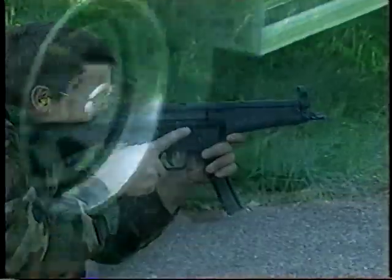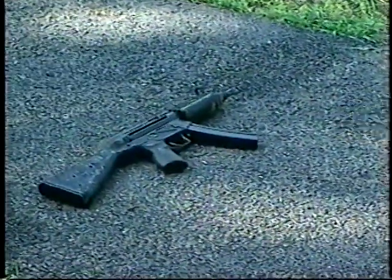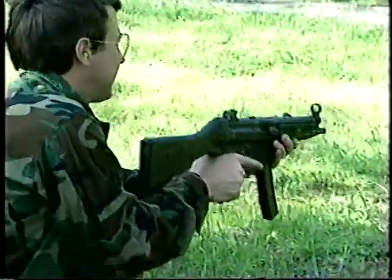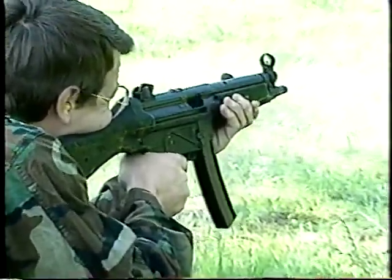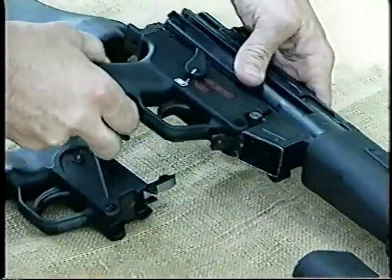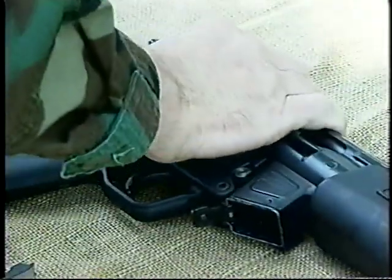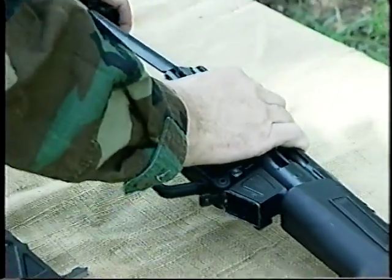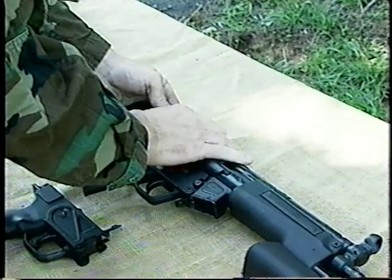All the elements of HK excellence — tough durability, reliability, safety, ease of handling, and simple maintenance — are highlighted on the MP5. The weapon's unique modular design allows for a selection of optional trigger groups including single-fire only, full automatic, two-round, and three-round burst options.